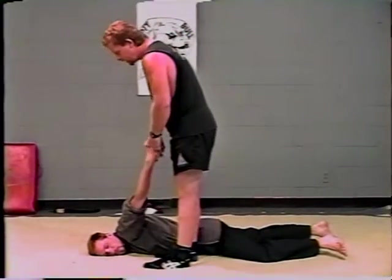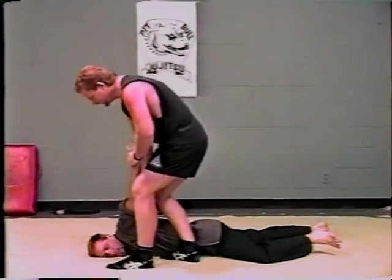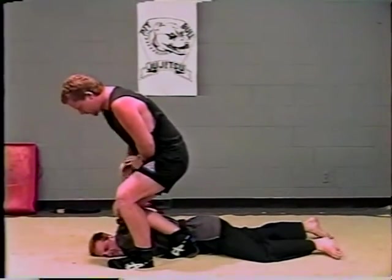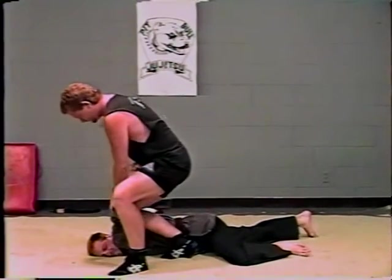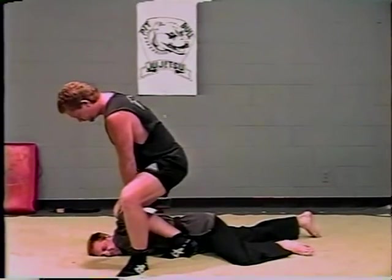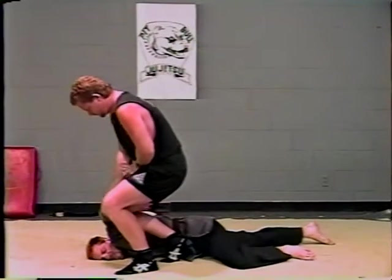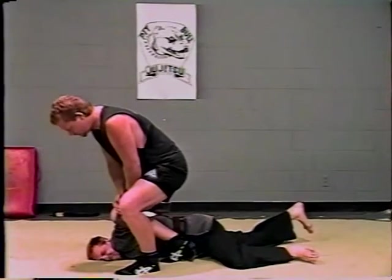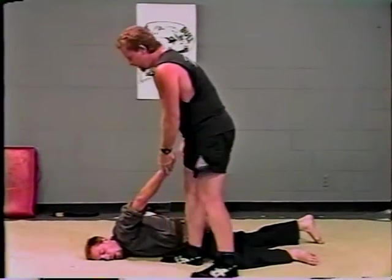The next one is the standing chicken wing arm walk. Basically a variation — you've got this arm here, and you can see how very painful it is. Spinning the arm, pressing right in the leg, pressing down on the arm. It's a very, very painful walk, pressing right on the elbow.